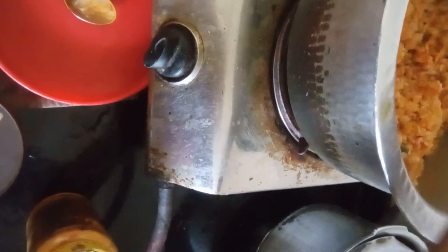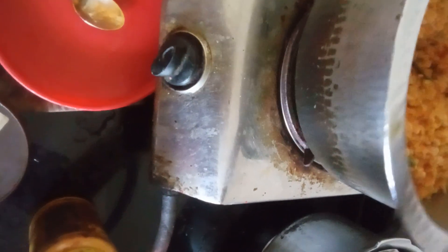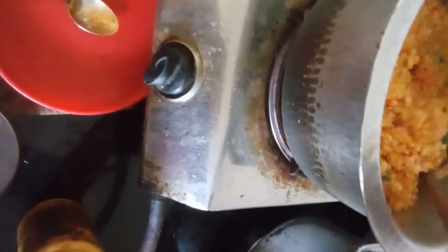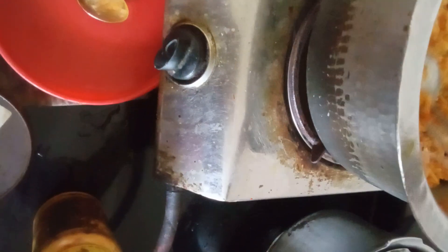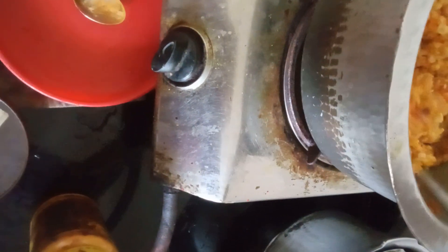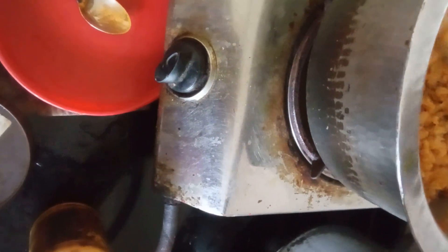One friend is giving it to the canic. I'll cook the ramen for the first time. I'll cook the ramen for a little bit.